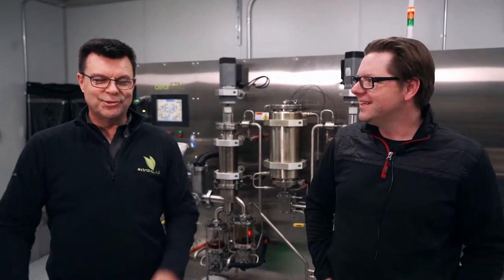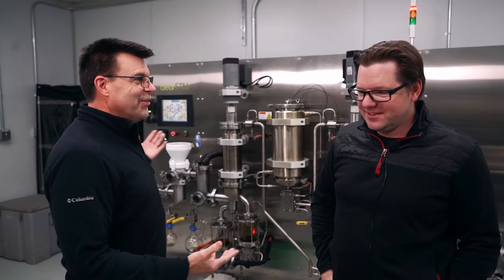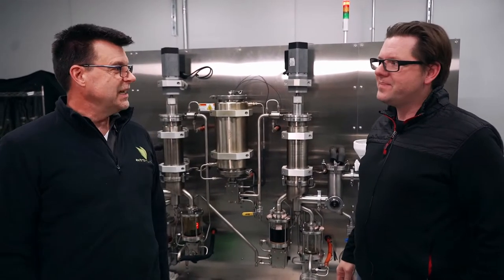Welcome to Extract Talks — it's lab day again. Today we're talking about distillation, and we're going to give you a little tour of the equipment. There are manual systems and automated systems; this particular one is an automated system. There are also single wiper versus two wiper systems — this is a dual wiper system, so it's an all-stage wiped film with a cold finger.